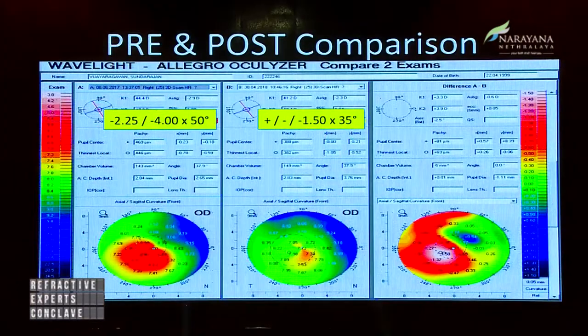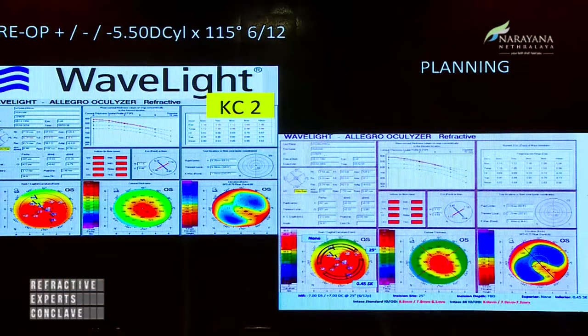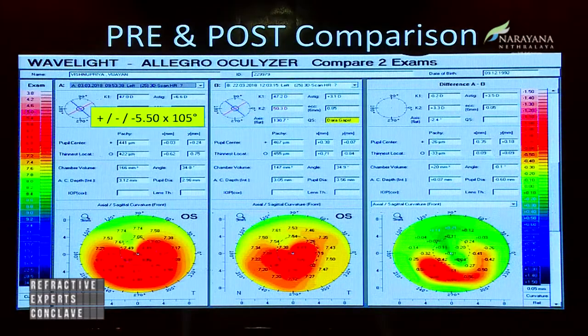Some of these patients, after undergoing INTACS, have also undergone topo-guided PRK. Some patients have even achieved 0.5 cylinder. The combination of these two techniques really works well, along with cross-linking. For example, a cylinder of 5.5 dropped down to 3.25.